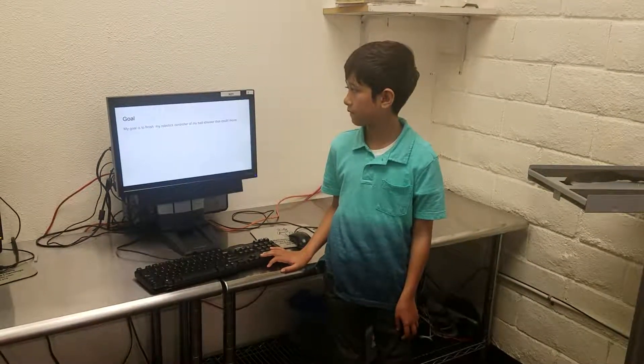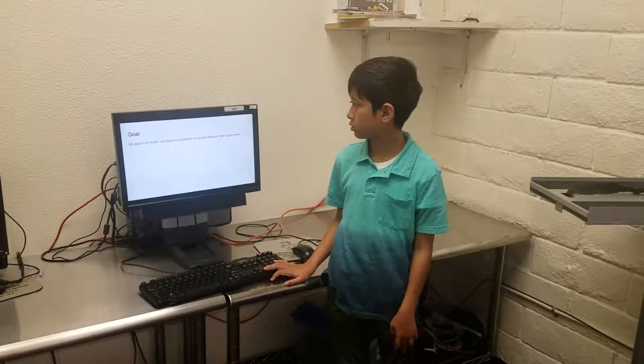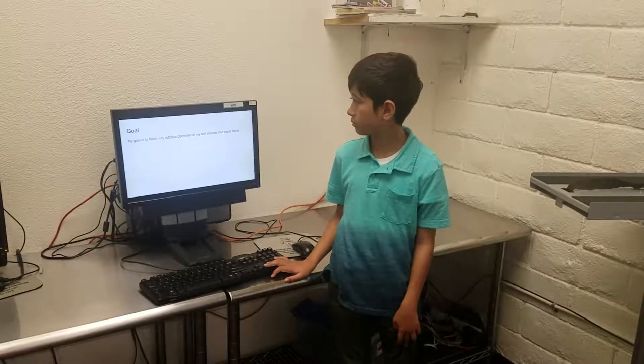My goal is to finish that robotics control of mine. Can you take care of me?